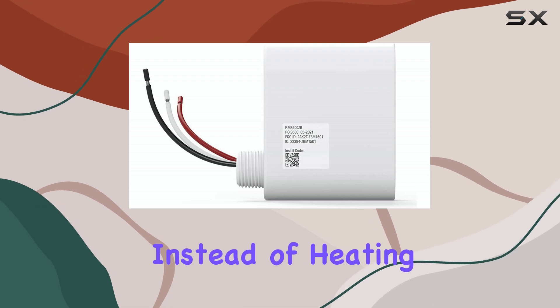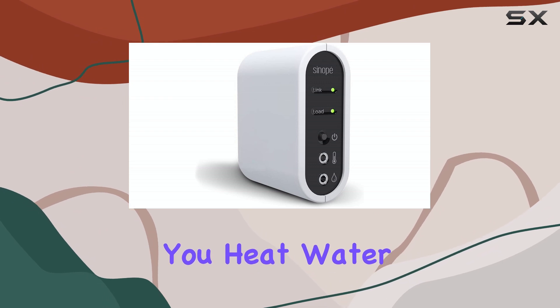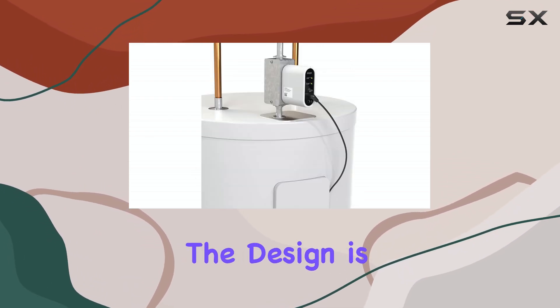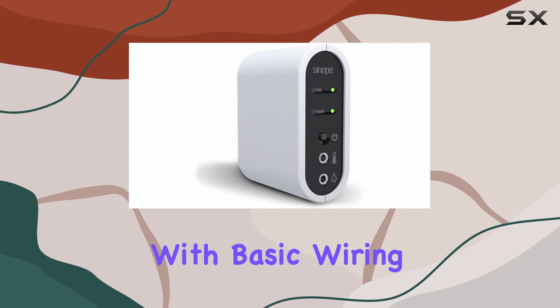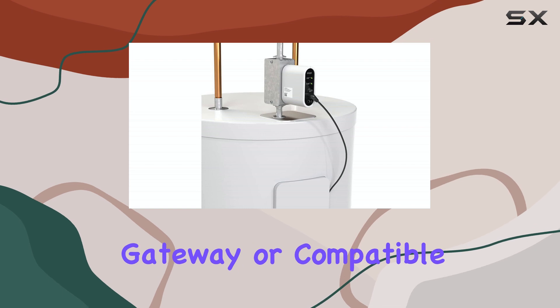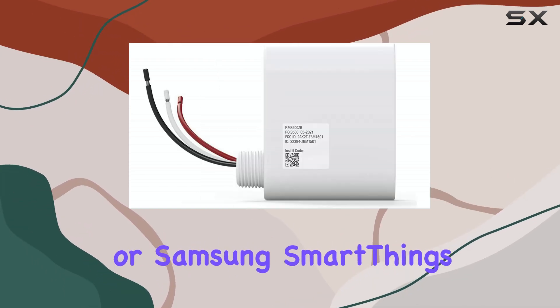Instead of heating 40 or 50 gallons of water all day long, the Calypso helps you heat water only when you actually need it, such as in the mornings and evenings. The design is clean and functional, and installation is straightforward for anyone familiar with basic wiring. Once installed, it pairs with Sinope's GT130 Gateway or compatible Zigbee hubs like Hubitat or Samsung SmartThings.